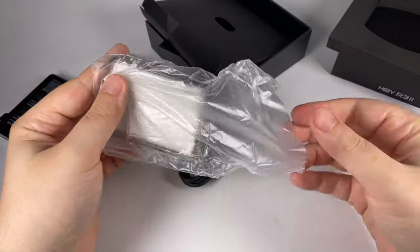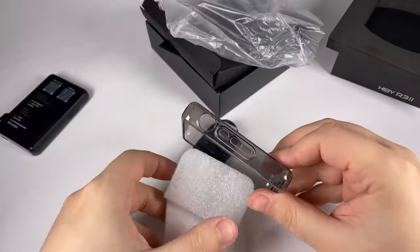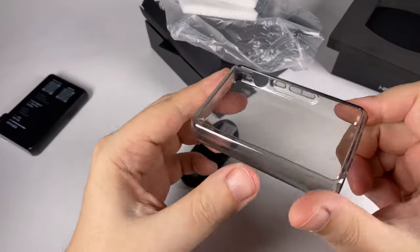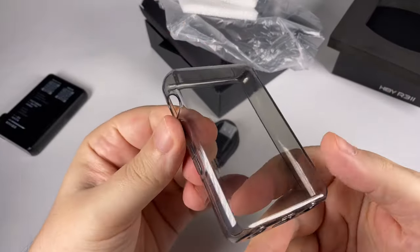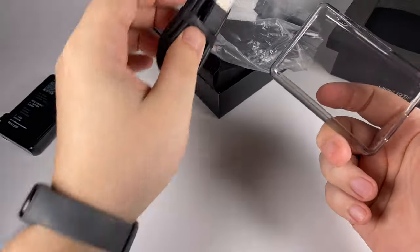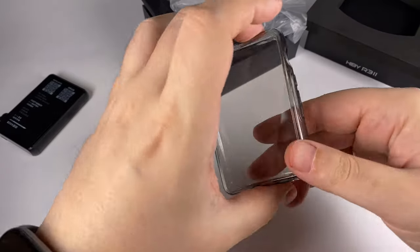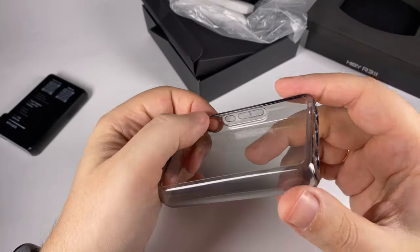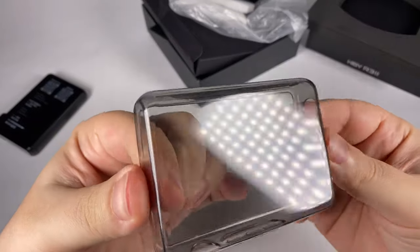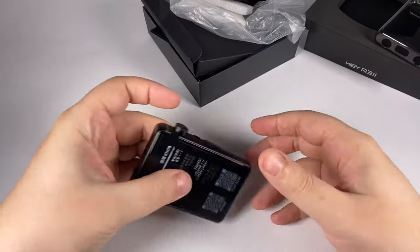Inside we're getting basically the bare minimum: different papers, extra screen protectors — but thanks to HiBy they already pre-applied screen protectors. There's also a nice gel-like silicone case, which is a pretty good starter to use with your player. Of course there are leather cases available as well, but I think this one will be more than enough for many of us.